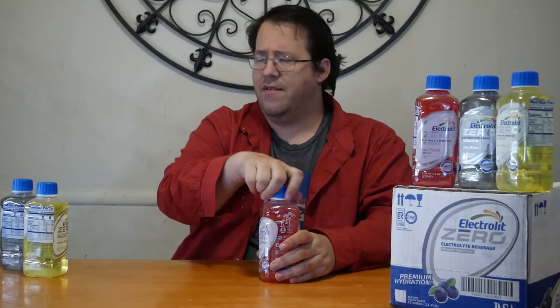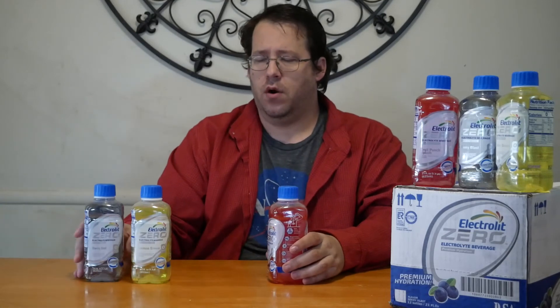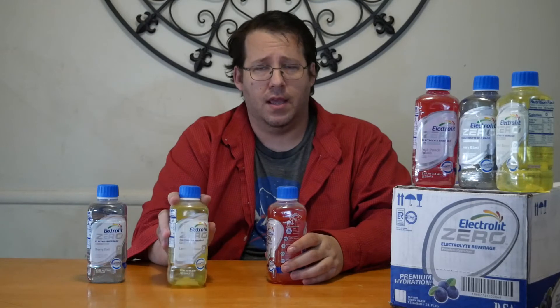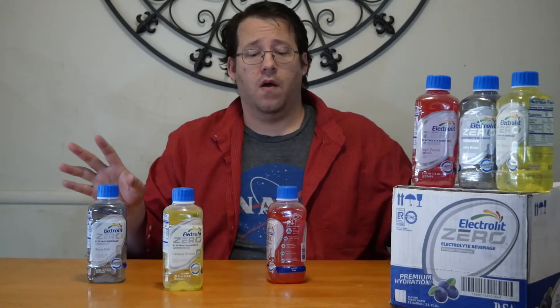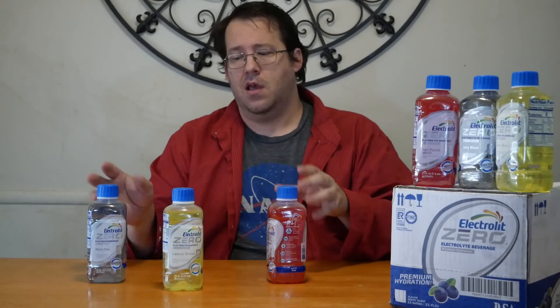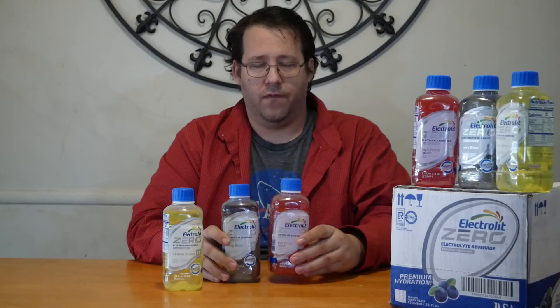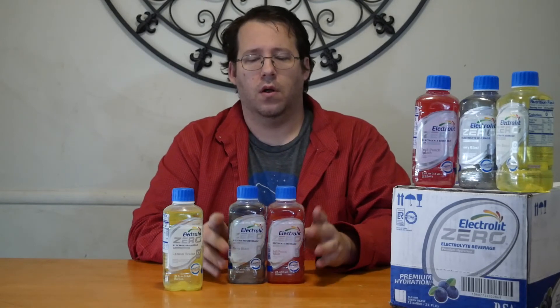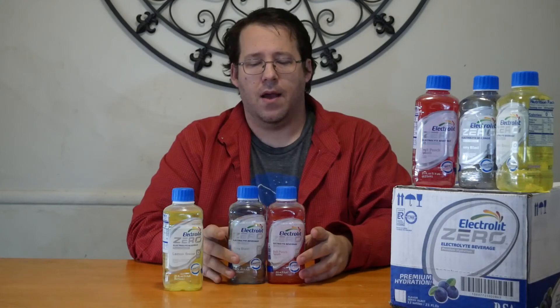As far as flavors go, if you're looking for something with more taste, I would definitely recommend going for the lemon breeze — it's really got more flavor to it. If you're not feeling well and flavors are making you iffy, I would definitely recommend grabbing the berry blast or the fruit punch splash, as those ones are a lot softer in their flavoring and they're not going to stand out as much.